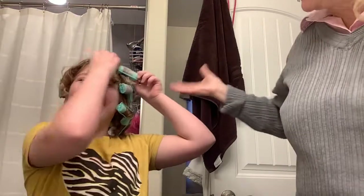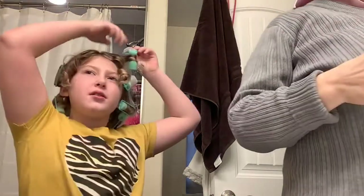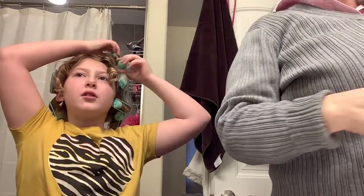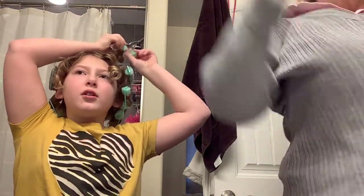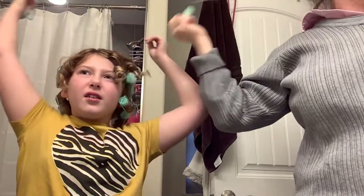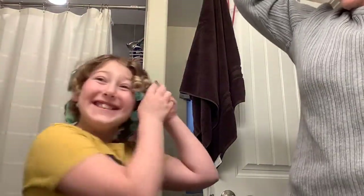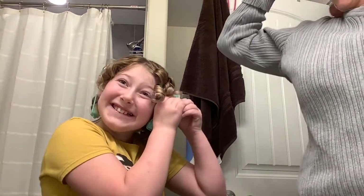You look like Goldilocks! If you guys ever want to find sponge rollers, you could look them up on Pinterest — search 'sponge rollers' — or better yet, ask your grandma. 'Hey Grandma, do you have any sponge rollers?' Because this is what we used back in the day. We never even had electrical rollers back when Grandma was born!